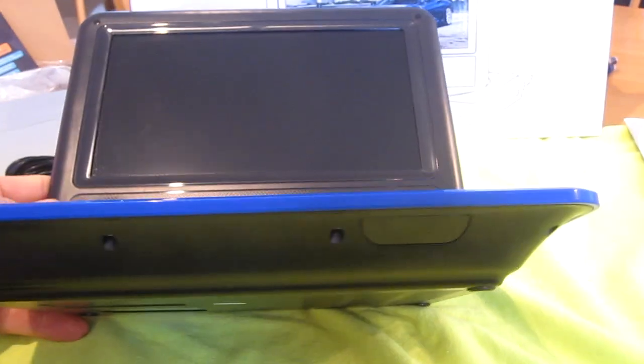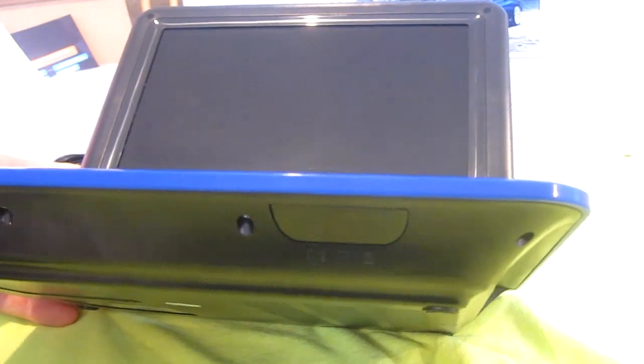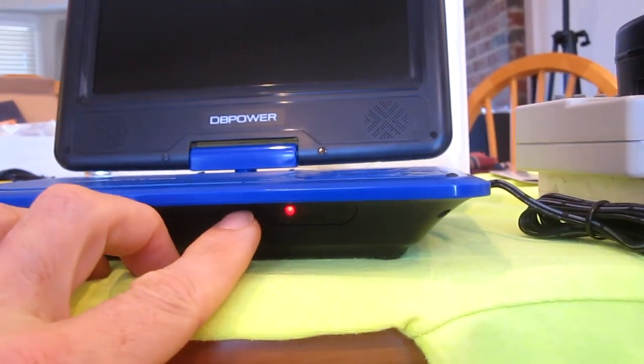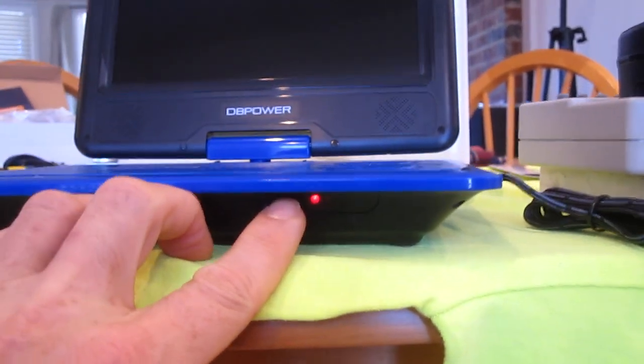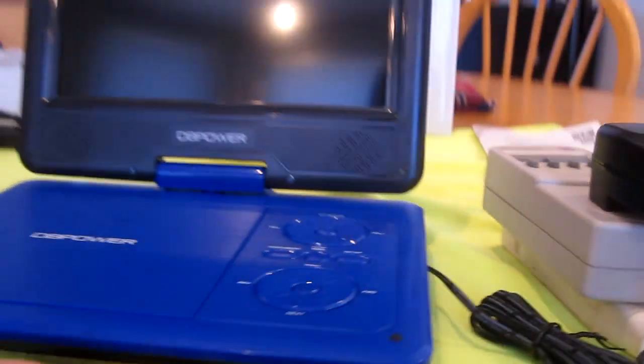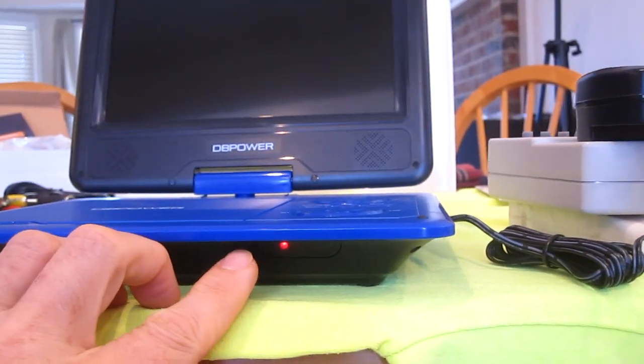On the front is your remote sensor and the battery indicator lights. It takes about three hours to fully recharge the battery. During that time the light is red and it uses about seven watts. When it's fully charged, the light turns green.